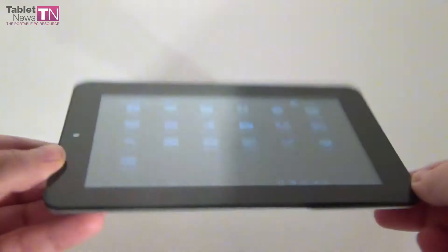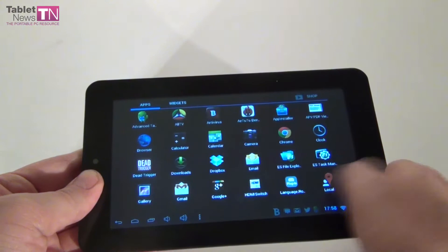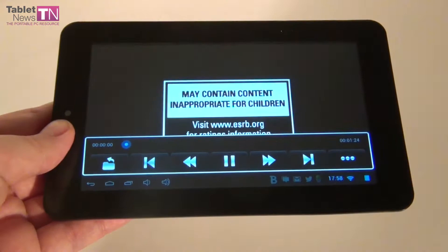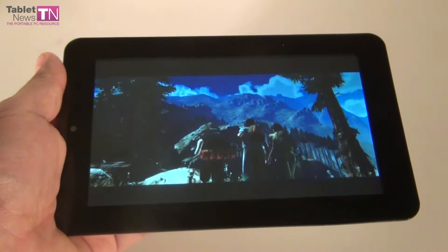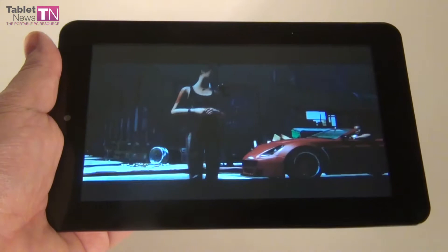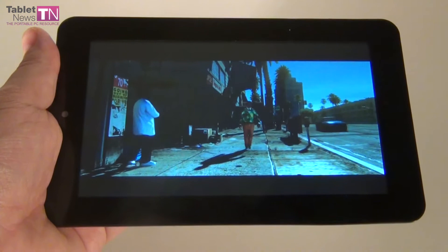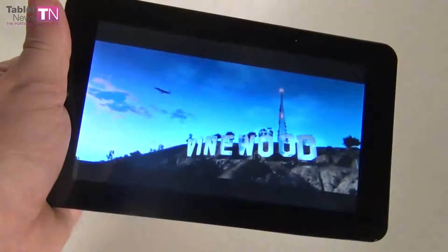Now it's time for the video playback to see what the tablet can really do. As you already saw at the start of the review, viewing angles are not that great, but from the side they're a bit more decent, although once again not exactly great. Let's look for the video player — here we are with the movie player — and let's check out the trailer for GTA V, the upcoming game from Rockstar. Moving forward to see some bright colors and action. Viewing angles, as I said, not exactly that bad.